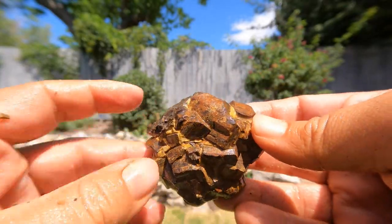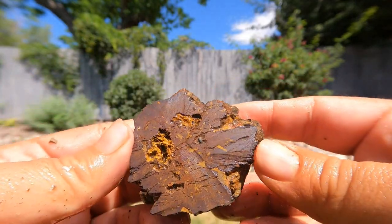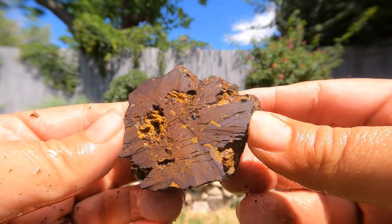I decided to finish by cutting one of the larger ones that was kind of really rusted. And as you can see, sometimes it's rusted to the point where there's no pyrite left.